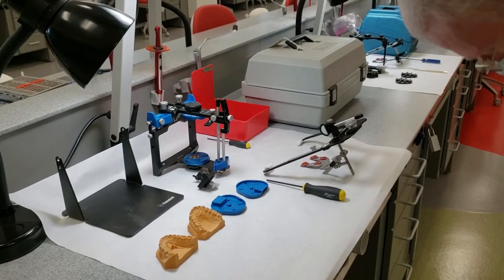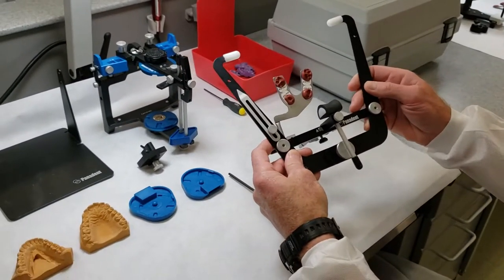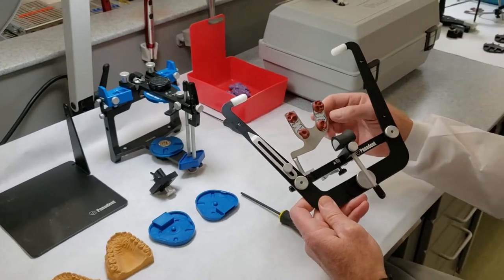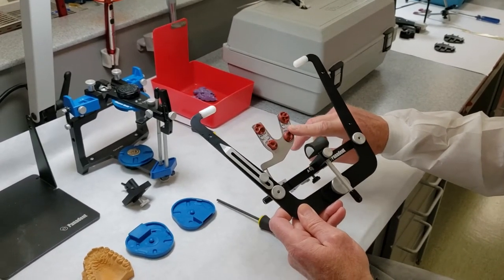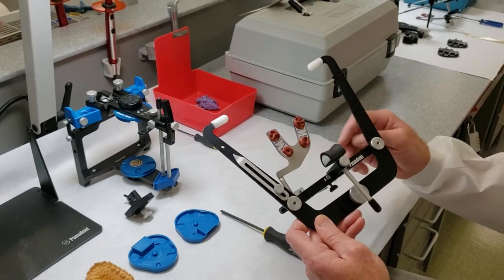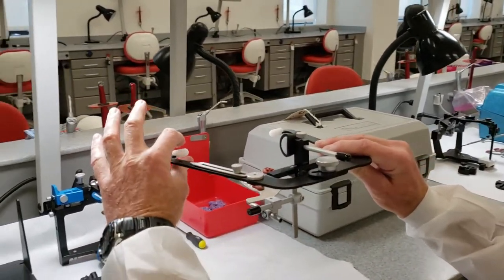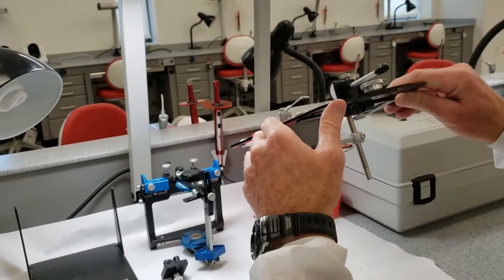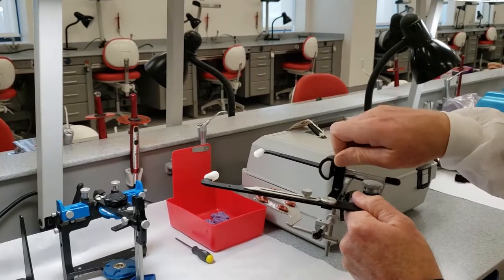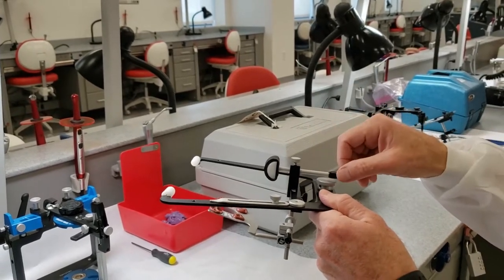Each one of the systems is kind of a variation on a theme. This is the Panadent system, which you're probably most familiar with. The bite tabs we use are just the Panadent tabs. You can use any kind of wax — Aluwax works, any wax that you can soften. These bite tabs are nice and convenient because they're very clean and easy to apply. The bow itself goes into the ear holes, and the vertical positioning is determined by a nasion locator, which goes right at the top of the bridge of the nose between the eyebrows.